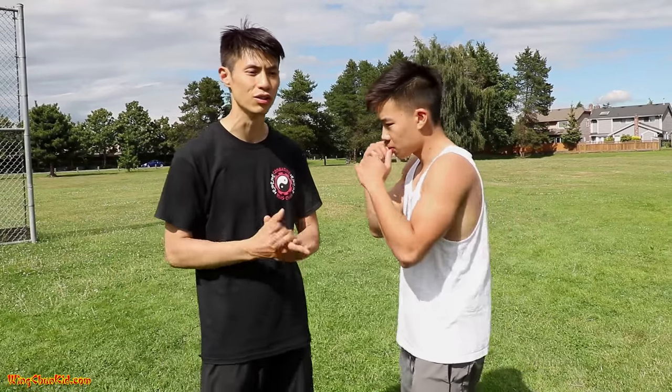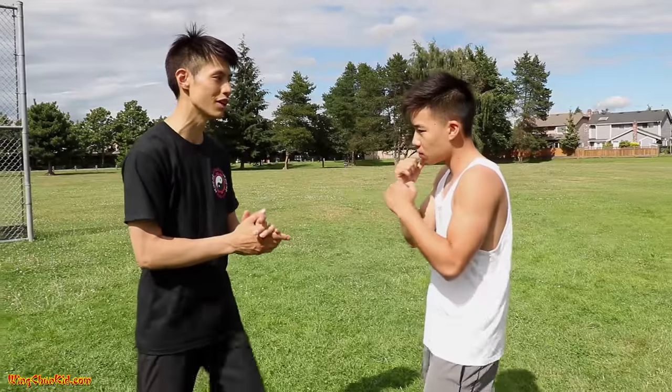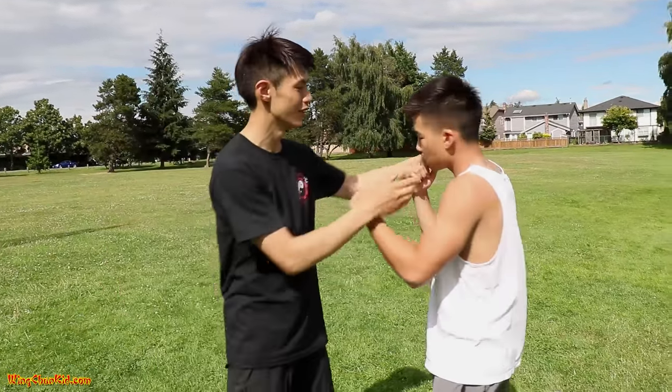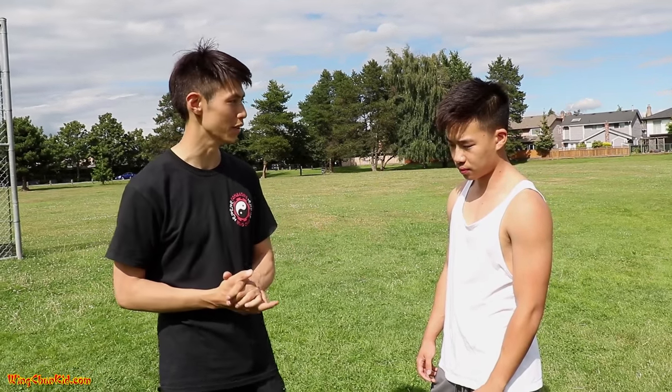First, we're going to talk about targets. There are three major targets you can use to knock someone out in a street fight and make them go unconscious. The first target is the jawline — right here, these two parts of your face. They call it the magic button because these nerves attach to your brain, and when they get too much damage, the guy just goes out immediately. These are three proven techniques that a lot of people can use very easily.